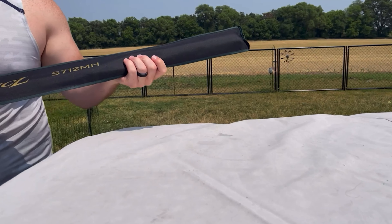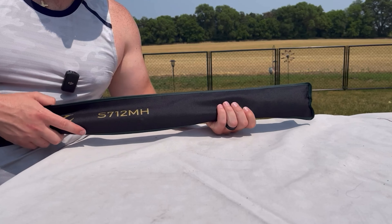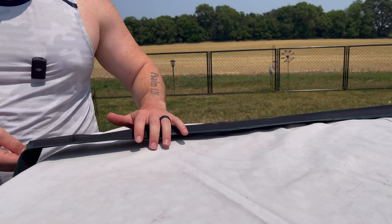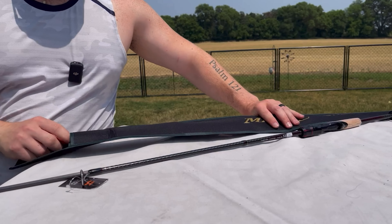This right here is the Handing Magic L fishing rod — medium heavy, fast action. This one here is a spinning rod. We're gonna unbox it real quick and I'm gonna give you guys my first impressions.